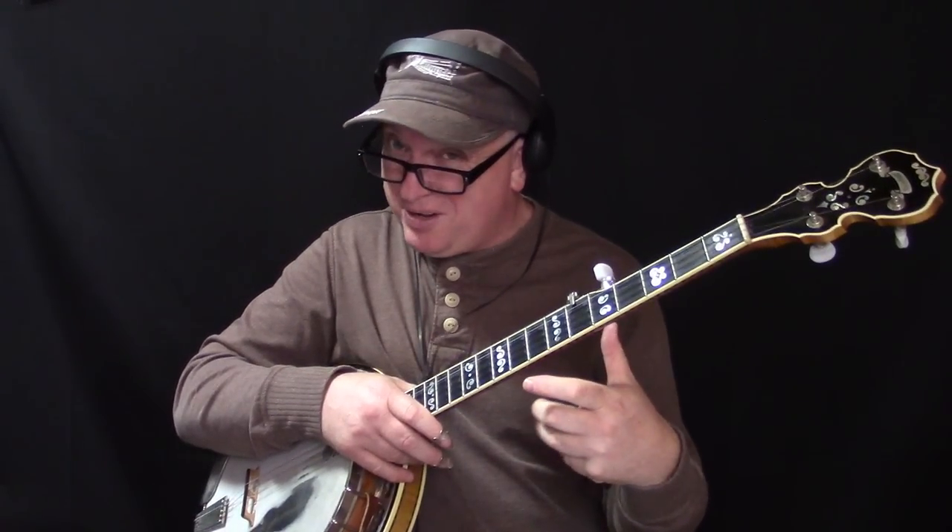Because as we talk about many times in our scale lessons, playing ascension and descension is not your friend. You want to have musical phrases coming out of those positions. And this is what you'll get by learning these licks in this lesson.